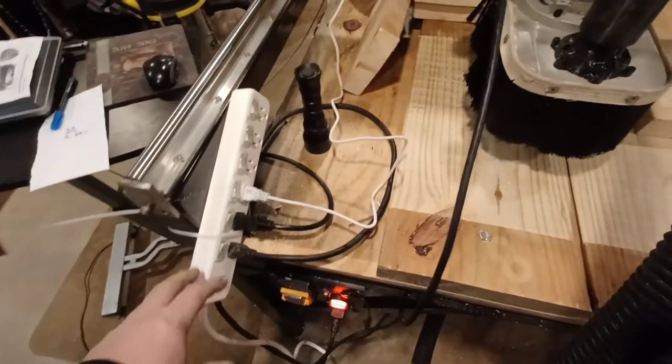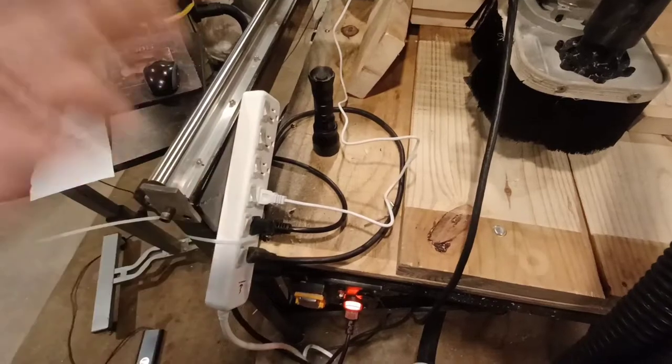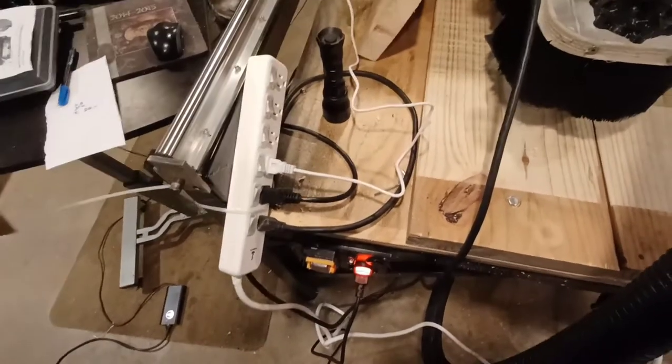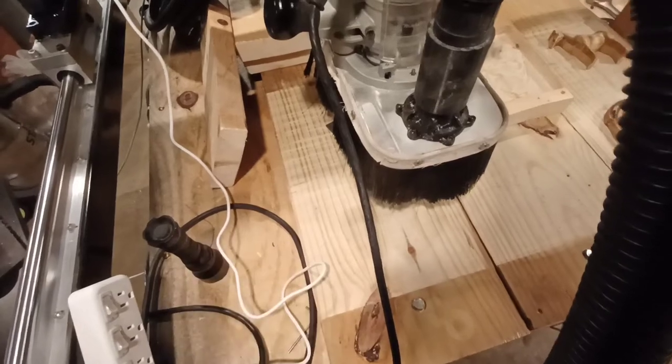Next I've got to find a way to mount this thing where it looks nice and it's not sitting on top of the machine where wires can be anywhere near it, because that's the last thing I want.